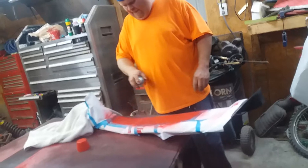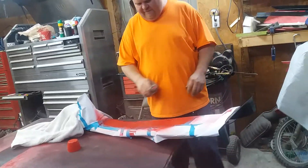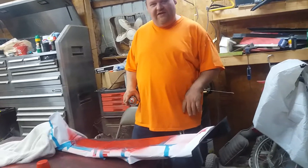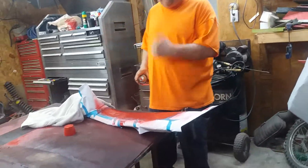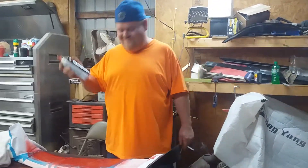Oh, there goes the first coat going on. Now I'll just let it dry for a few minutes and we'll put the second coat on.